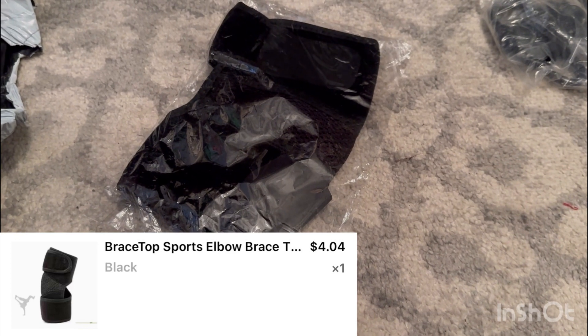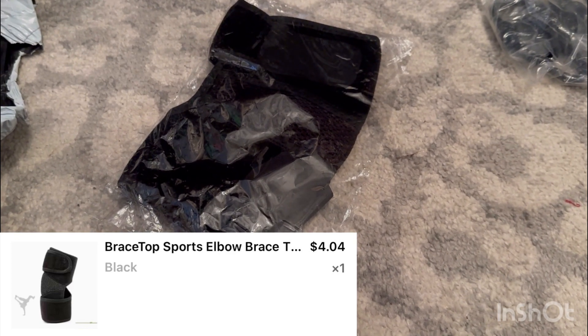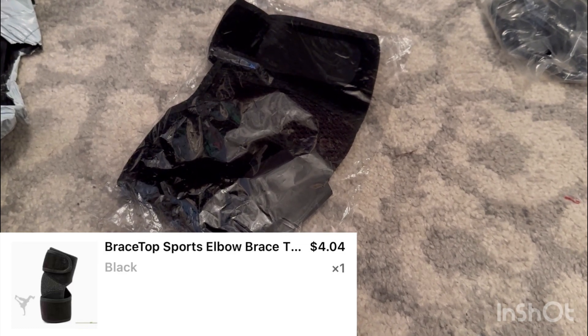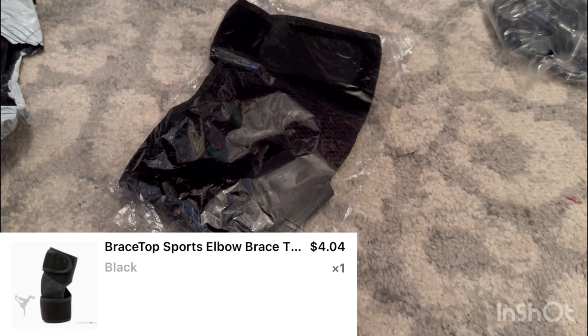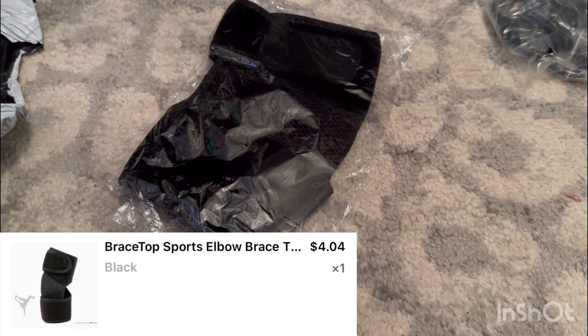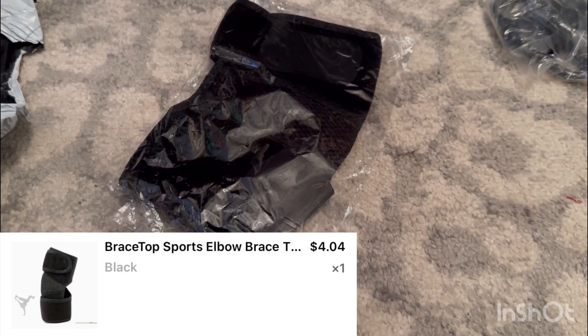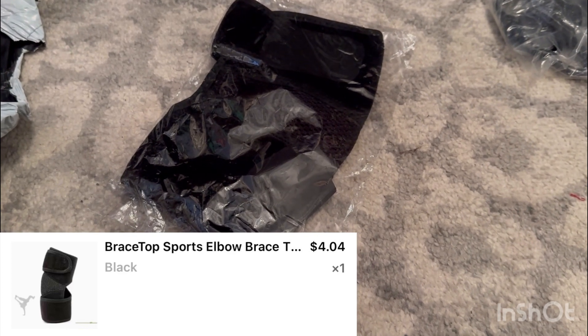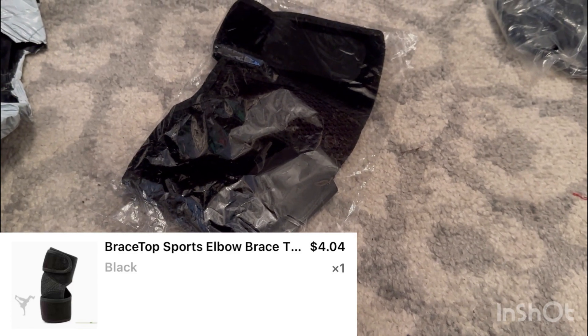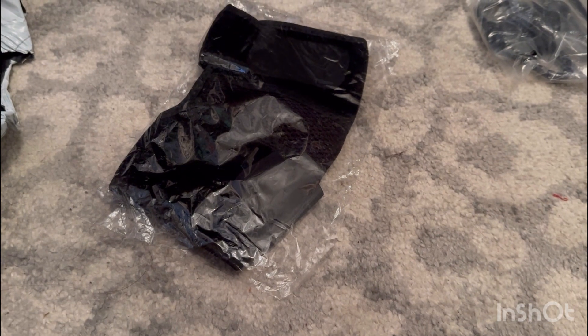I have no idea if it works and no idea if it will fit — I could be returning it. I will pop up on the screen and let you know what ends up happening with it. But I thought it was affordable, much cheaper than the ones I found other places, so I thought I would at least give it a try. That was all I had today — really short little video — but I thought I would share just some random items.